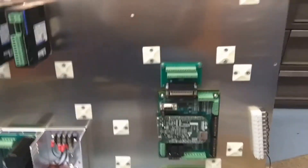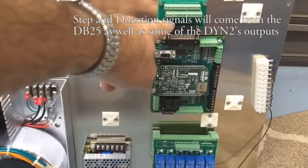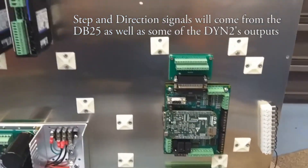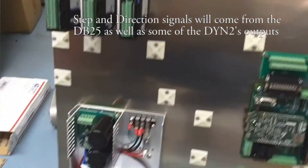There you see the ACORN mounted up, and you see a breakout board on the DB25. That's where I'll be connecting some of the inputs from the DIN-2 drives.